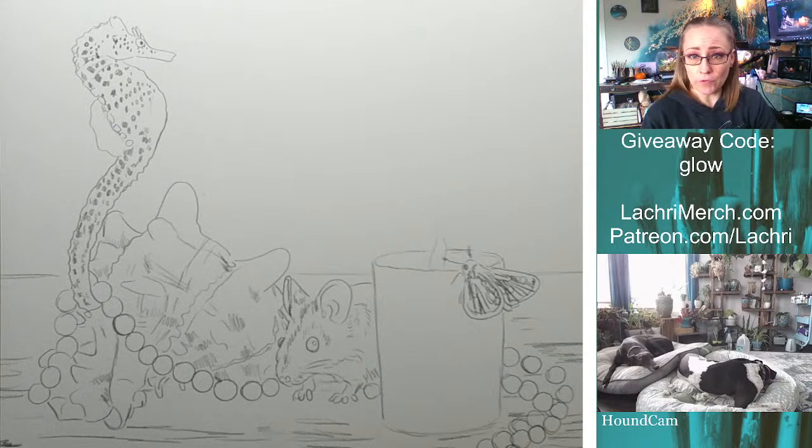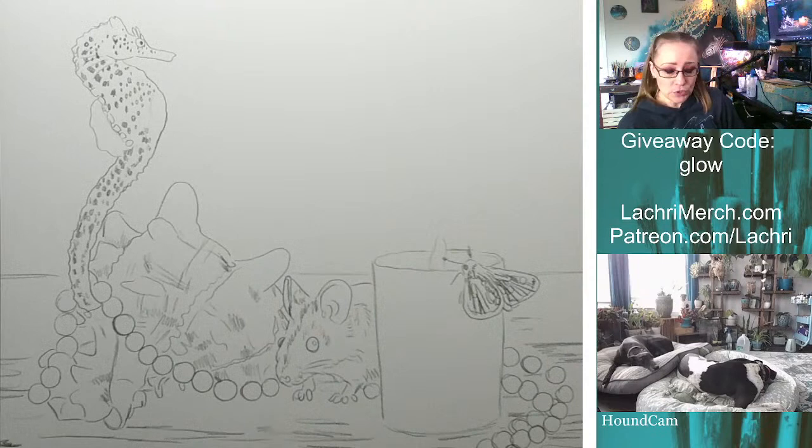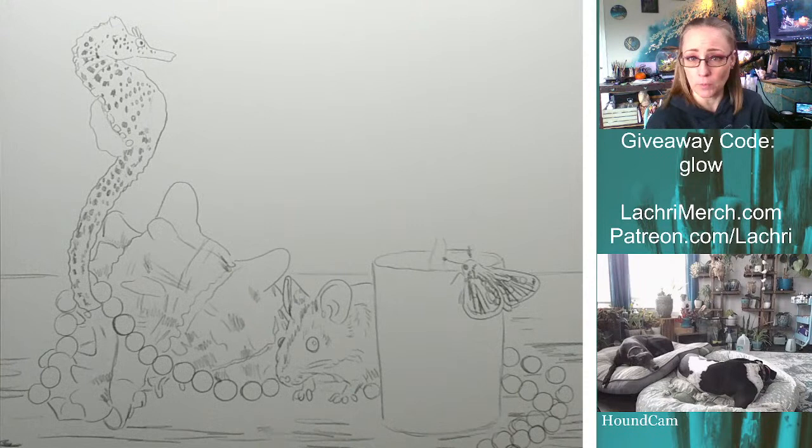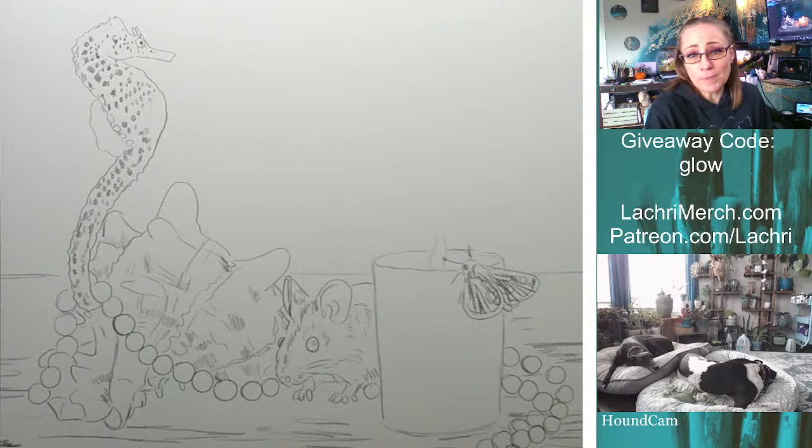If you're watching and thinking 'you talk too much about your dogs or frogs — all I care about is the painting lessons,' that is what Patreon is for. For as little as four dollars a month you get access to all of my longer tutorials. I have seven years of content available immediately when you sign up — over 300 videos — and I release a new one every week. I work in multiple mediums. If you're looking for straight lessons, Patreon will be a better fit.